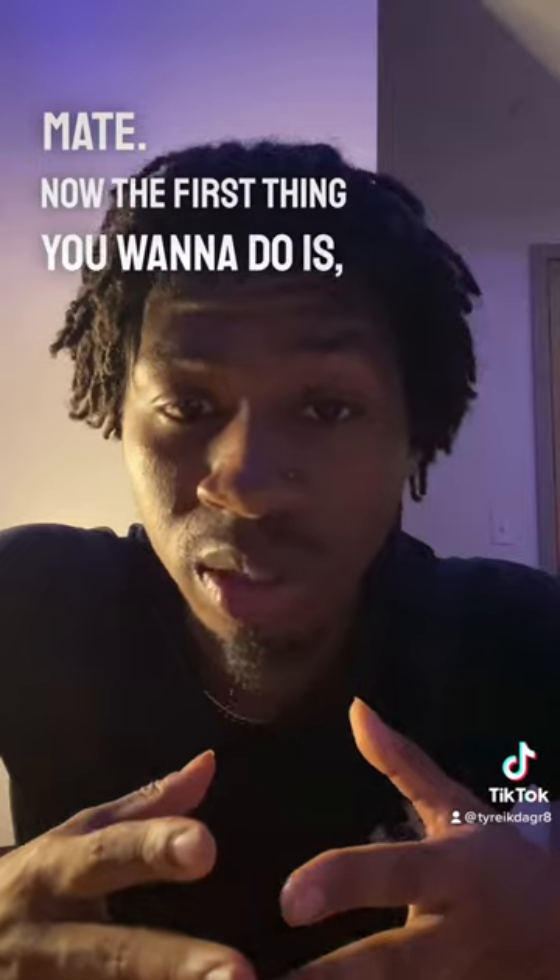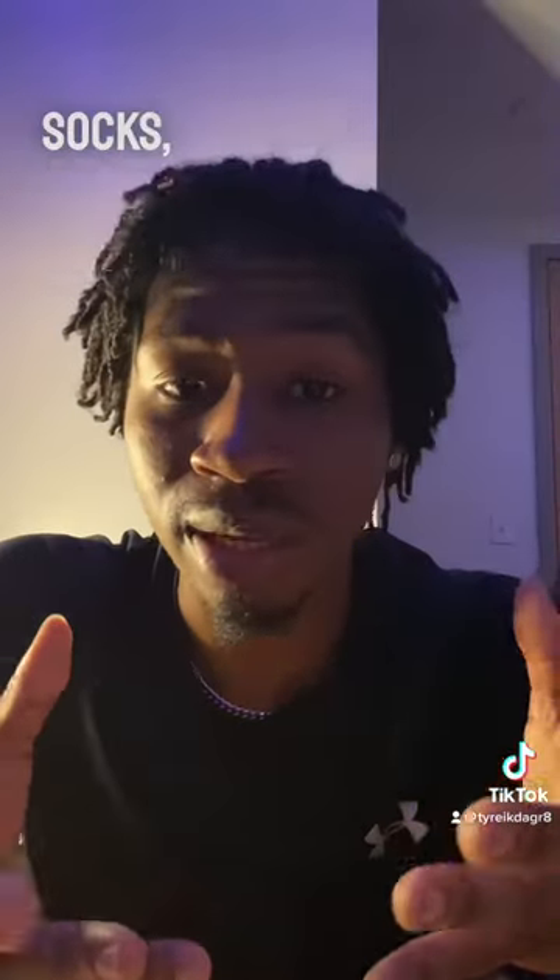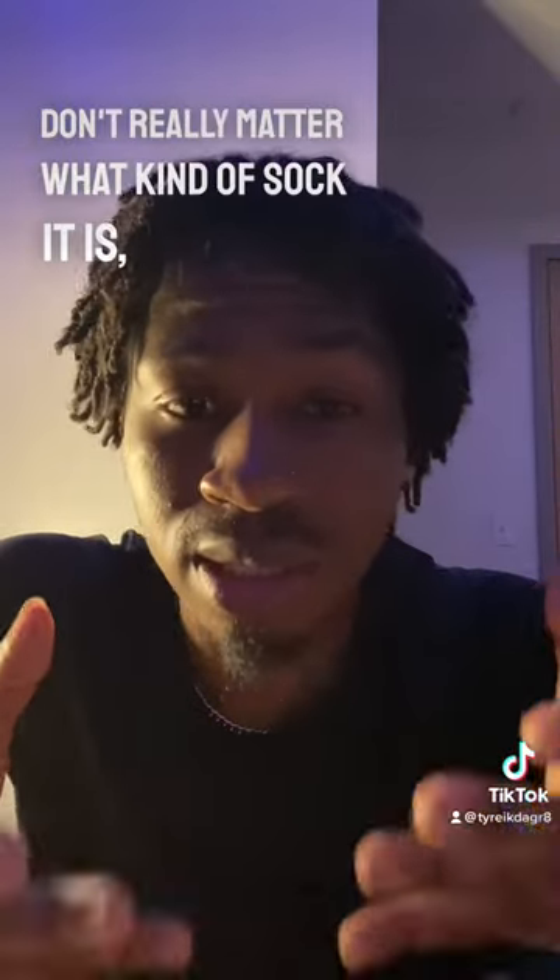The first thing you want to do is get about three socks. It could be Nike socks, it could be Adidas socks — no matter what kind, as long as they're a pair of black socks.